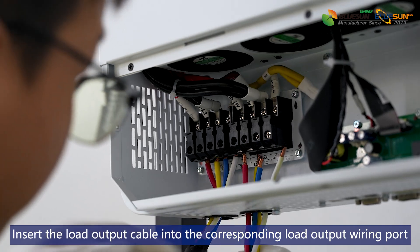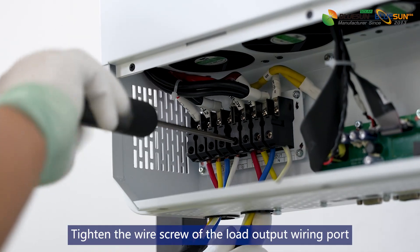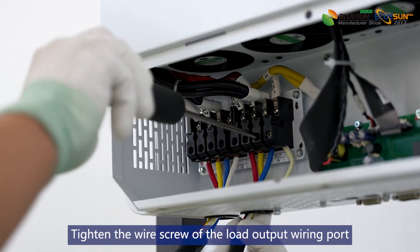Insert the load output cable into the corresponding load output wiring port. Tighten the wire screw of the load output wiring port.